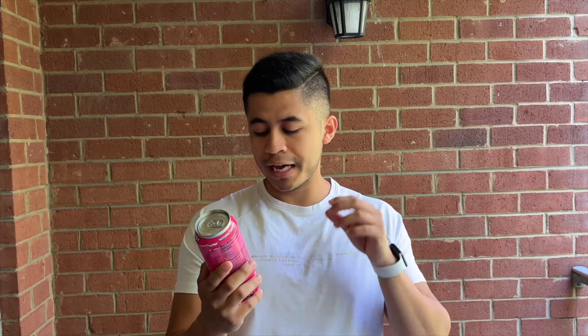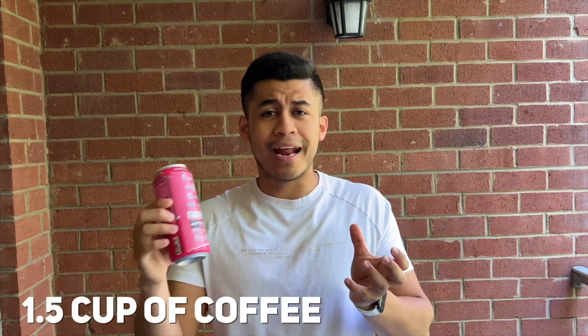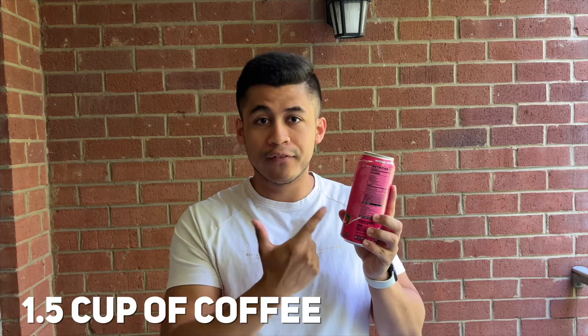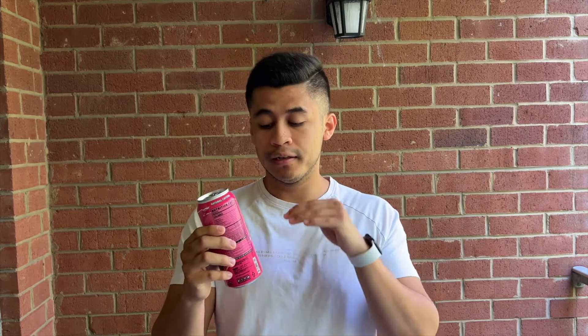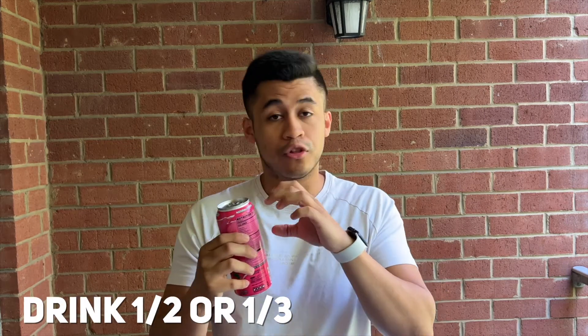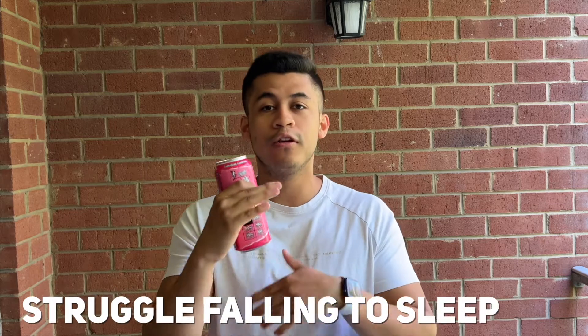It has 200mg of natural caffeine, meaning this is roughly one and a half cups of coffee equivalent in caffeine content. If you guys are caffeine tolerant, you can probably drink this without issue. But if caffeine affects you highly, I recommend drinking half or a third and saving the rest for another time. Definitely don't drink this at night because you're going to struggle falling asleep.